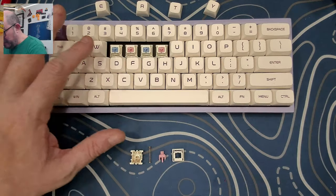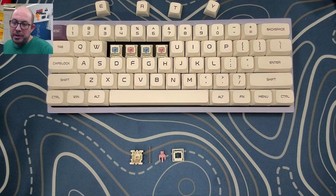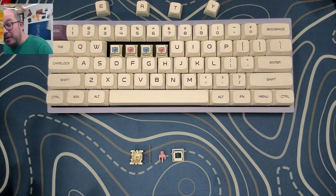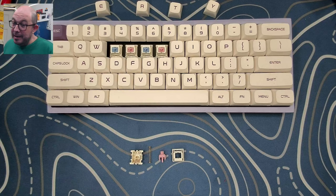It's a linear switch that comes in two colors — this blue and a pink. The blue and pink remind me of baby gifts, you know, a boy blue and girl pink. It's a very smooth linear switch.